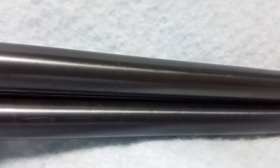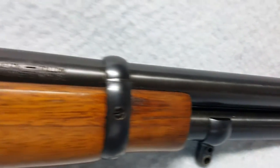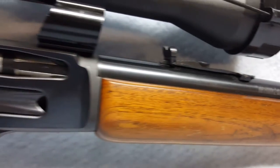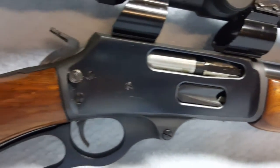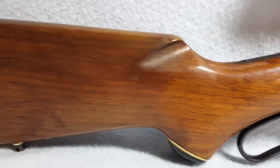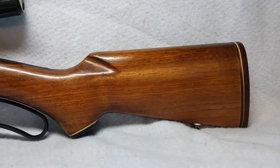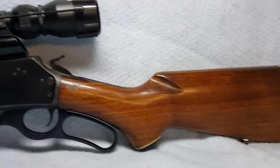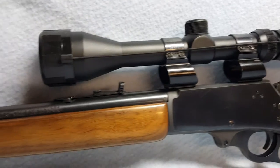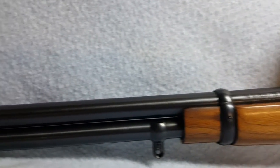The rifling is good. She includes a Bushnell 3x9x40 scope. Scope, bore sights, and adjustments are included.